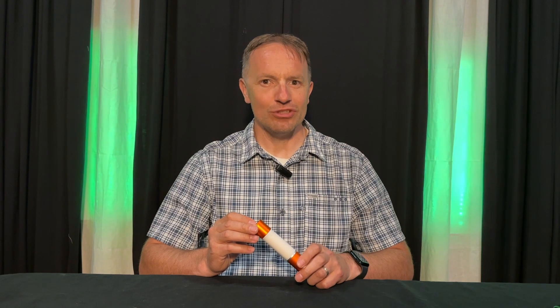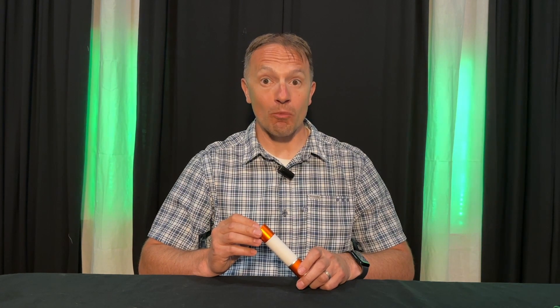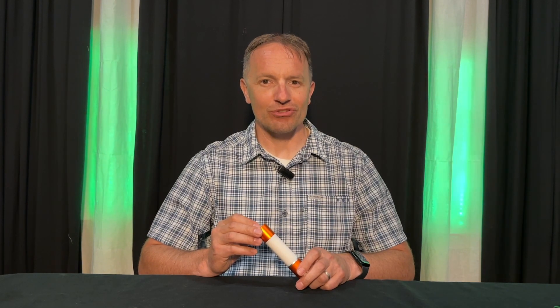I have been looking for a two-in-one flashlight that was both a spot flashlight and a lantern in one. It needed to be small, lightweight, and robust enough to backpack with. I think I have found a suitable flashlight.